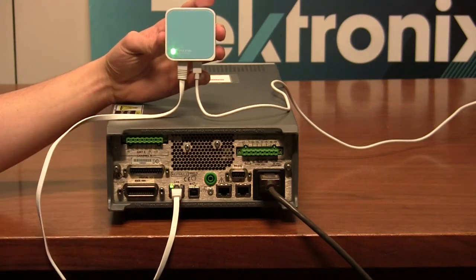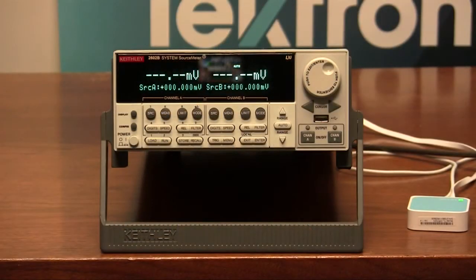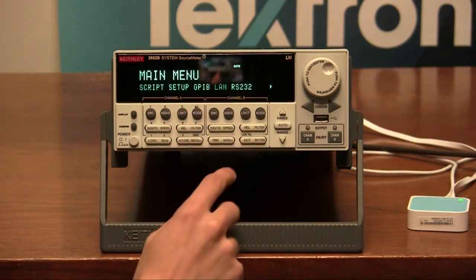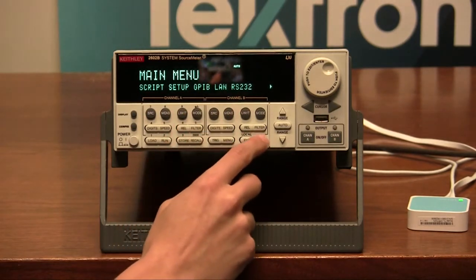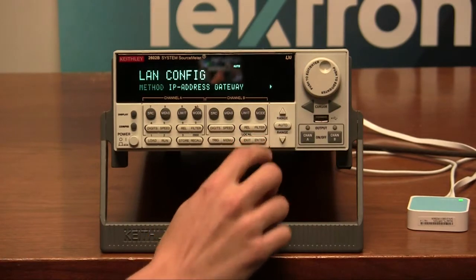Now that we have proper connection set up, we can then set up the network properties from the front panel of the 2600B series. To set the network settings, we go into the main menu by pressing the menu button and select the LAN setting. We will know that we're selected by seeing the flashing LAN, so we'll press enter. Now what we want to do is go into the config settings, so we'll select config and press enter.